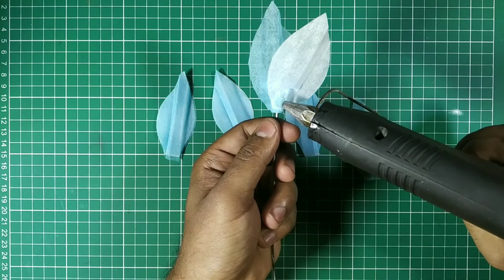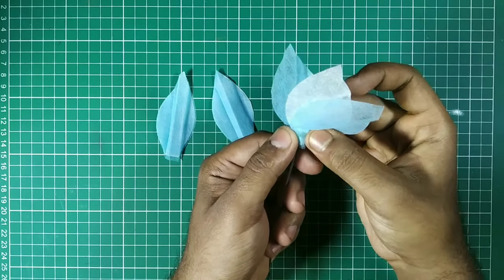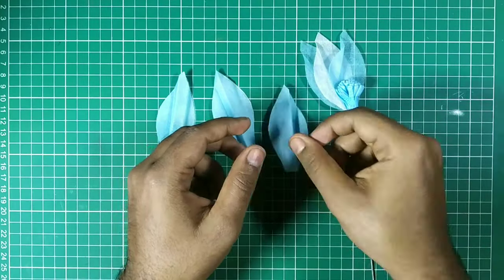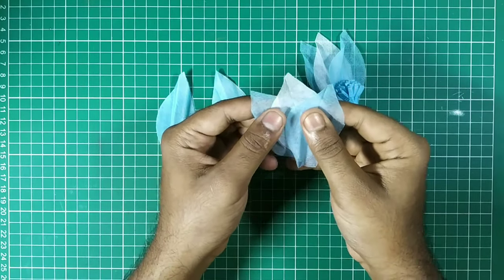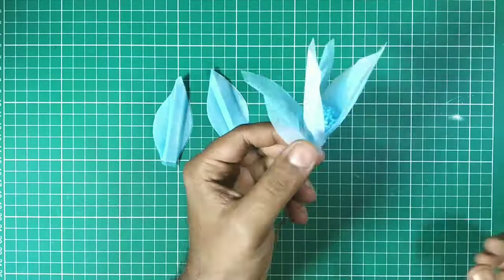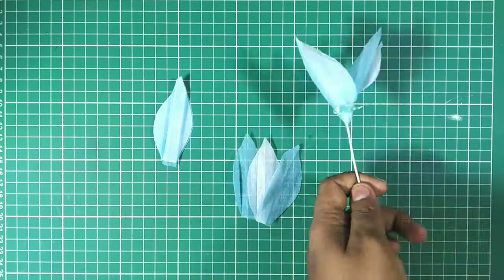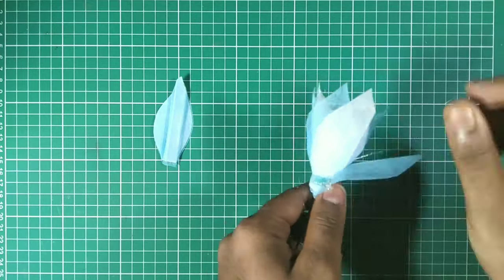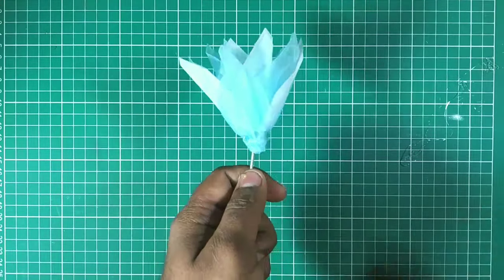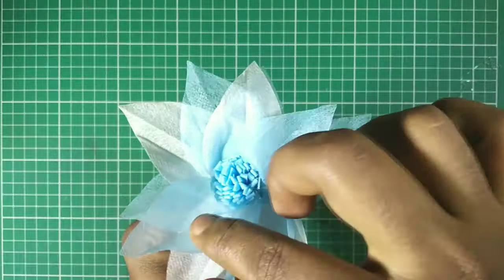I attach the first three petals of the flower around the bud and fix it tightly, just like that. The first three petals are attached — it looks so nice! Now for the rest of the three petals, using the same method, we attach them just like the first ones. Two more petals are ready, now the third one — and there we go!